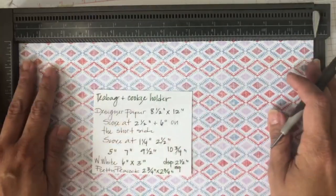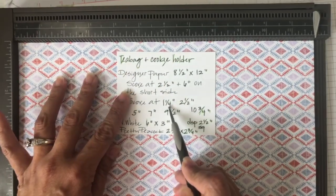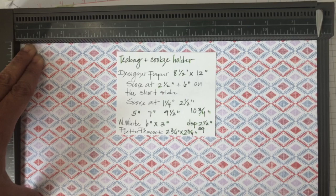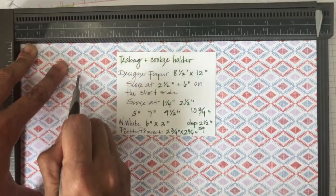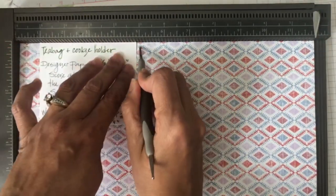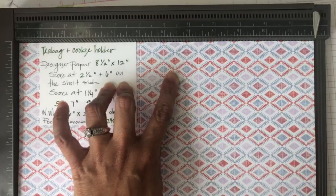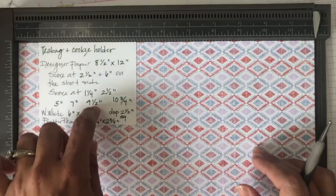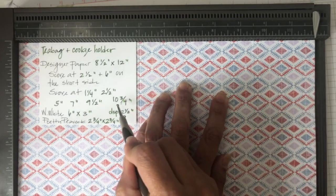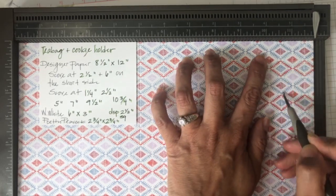On the long side at twelve inches, we're going to have several score lines. We're going to start by scoring at one and one fourth, then at two and a half, then at five inches, next at seven inches, then at nine and a half, and last but not least at ten and three fourths. So many scoring lines - I love it!